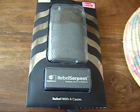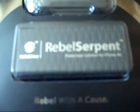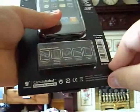Hey guys, let's hope this is up there for reviews. I'm going to do a quick unboxing of the Capsule Rebel Serpent. Alright, let's just put my stand on. Let's go. Alright guys, let's just open this up first.